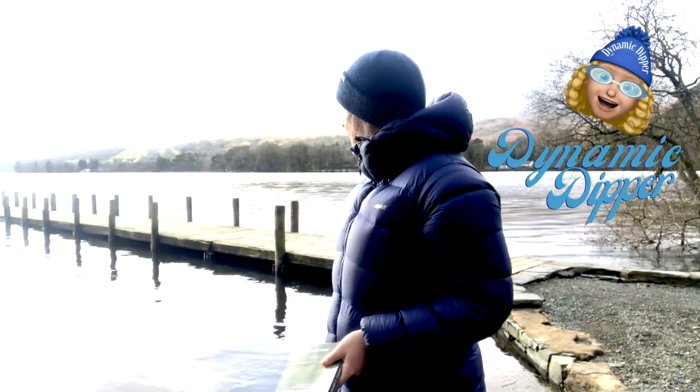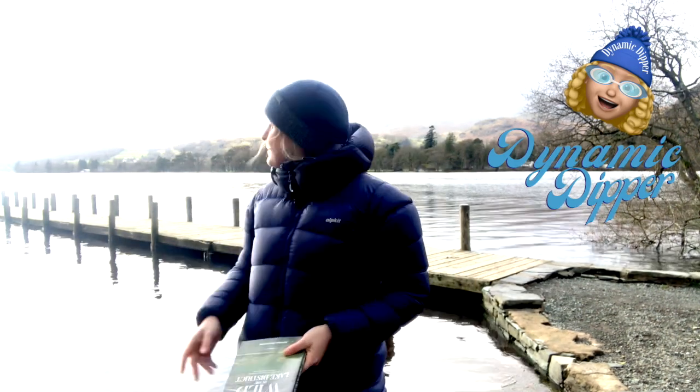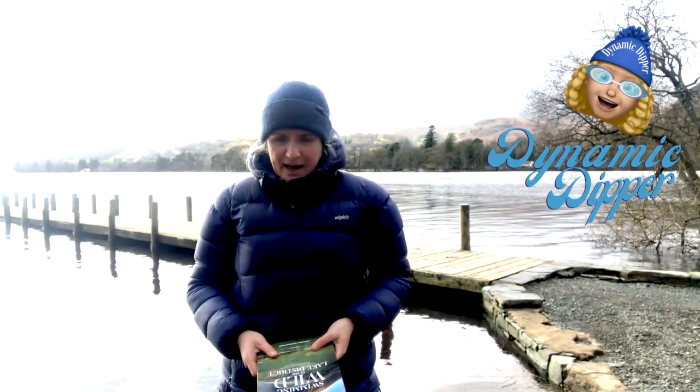Beautiful Coniston today, absolutely gorgeous, really still. A little bit cloudy but you can see the sun coming through the clouds — really nice.